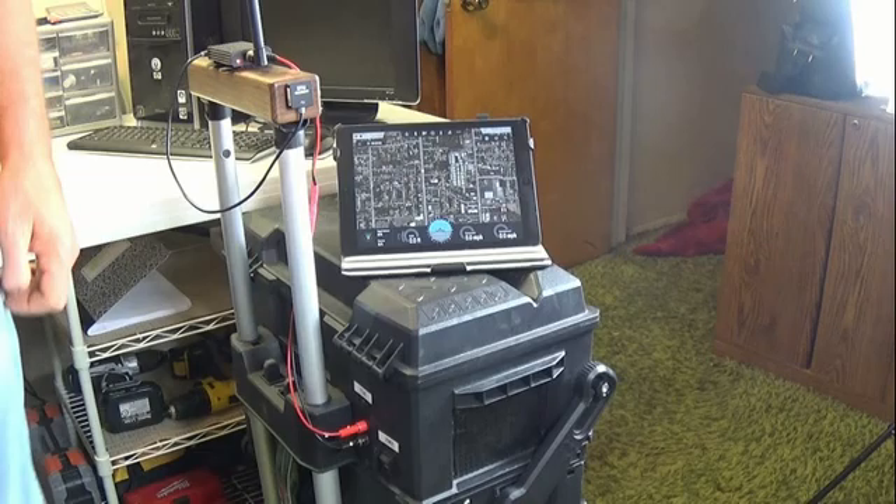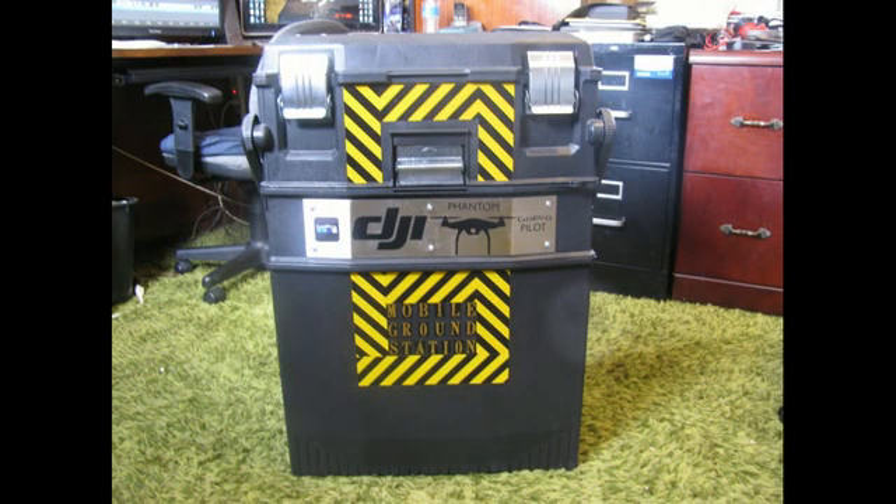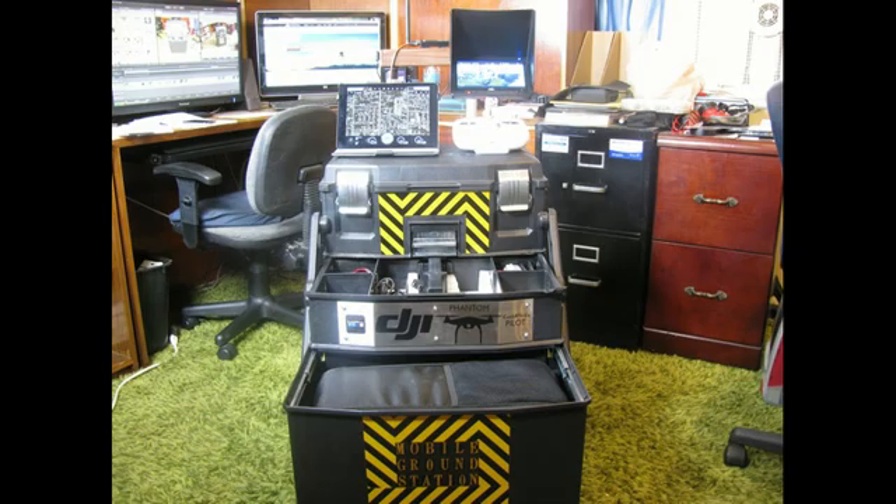Alright guys, I'm out of time — I'll leave you with a few final shots. In my next episode I'm installing a Futaba 8J radio system in the Phantom. I'll see you then.